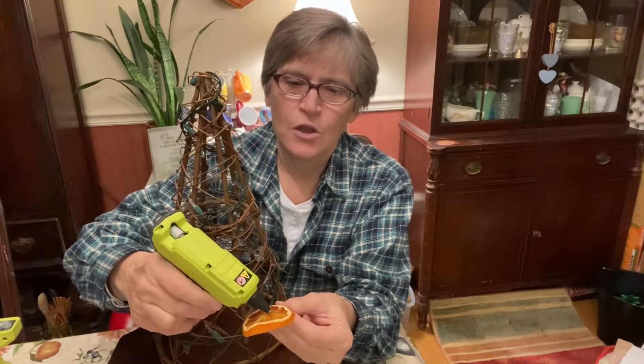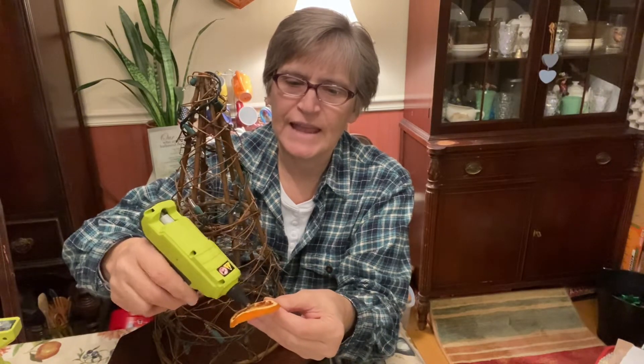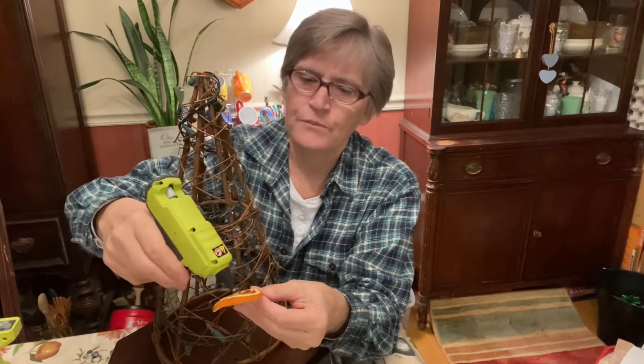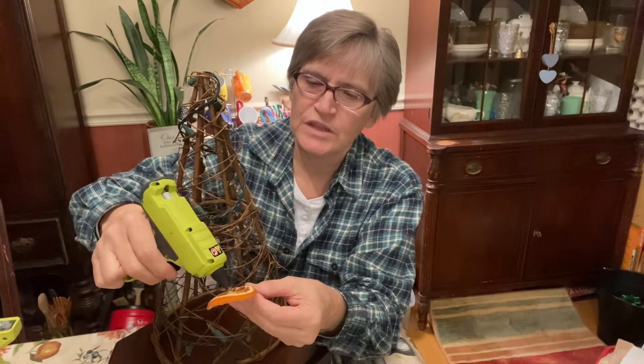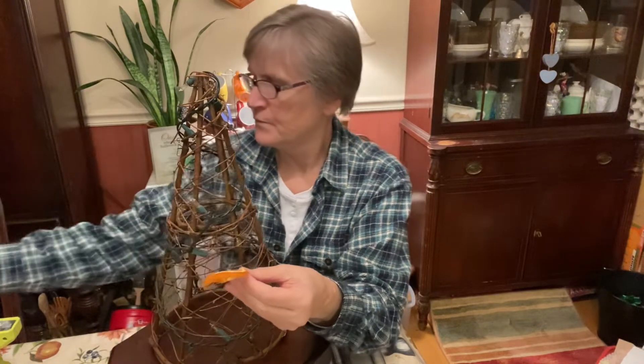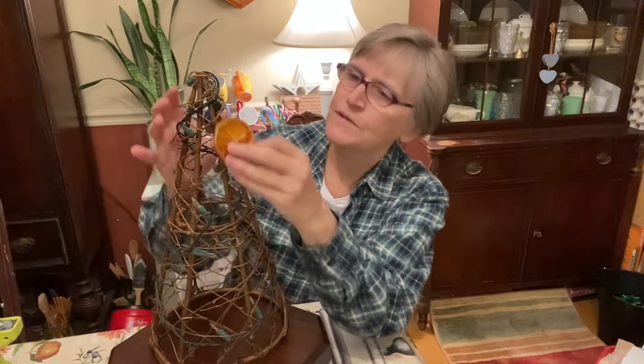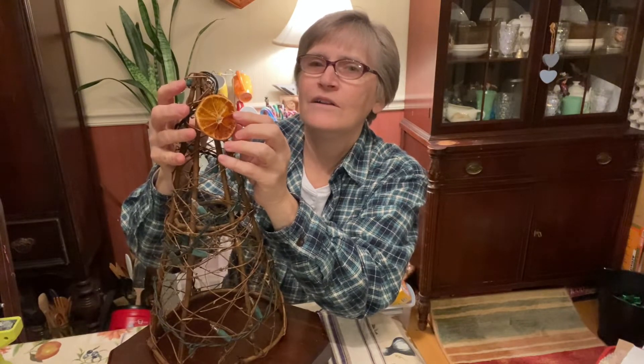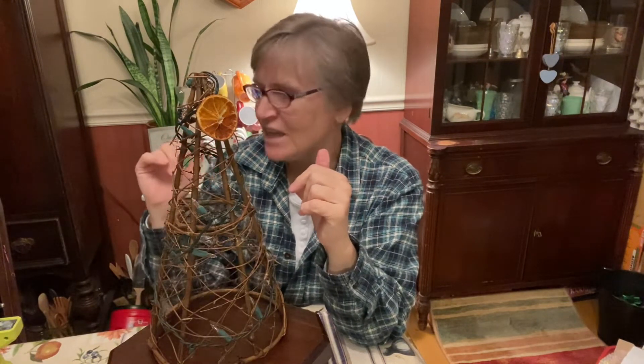I'm going to take my glue and put it around the outside edge and in the center of each fruit slice. Hopefully it will hook right on to the tree. The lights will shine through the orange slice and it'll really glow and make it look pretty. So I'm going to go ahead and attach a bunch of these and let's see how it turns out.